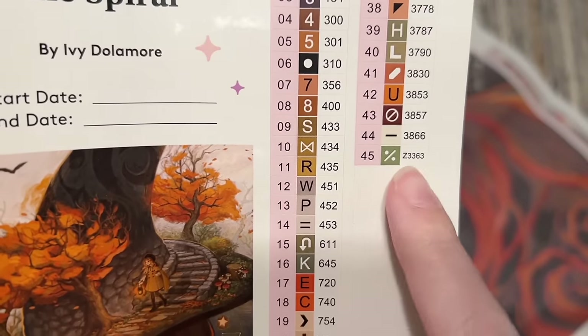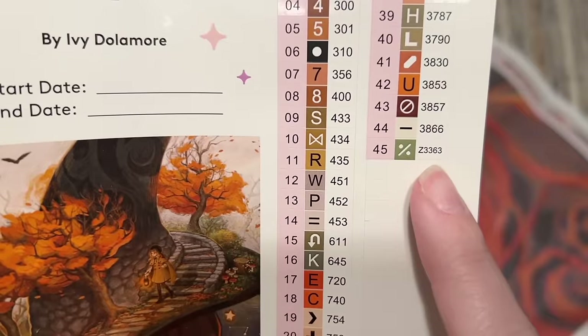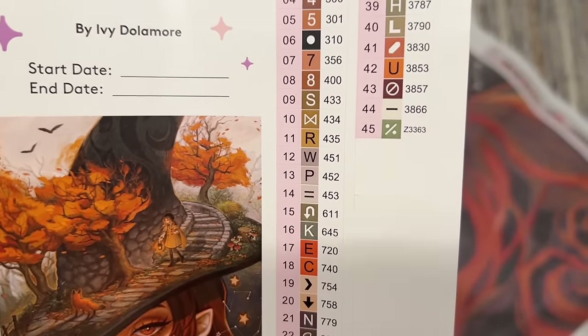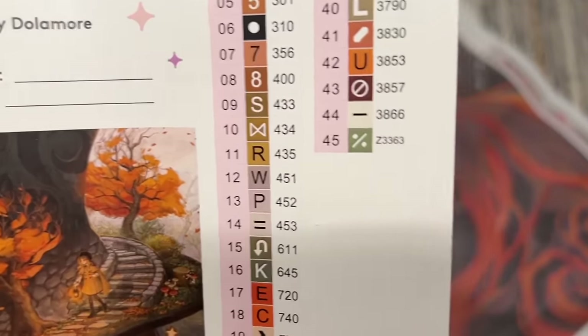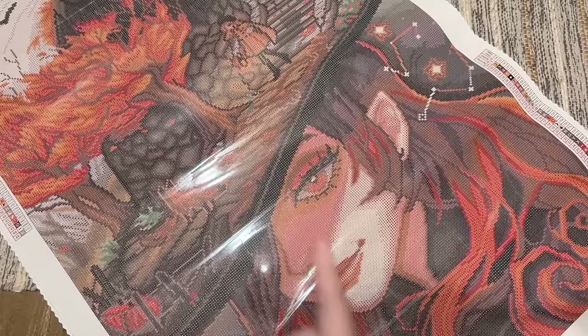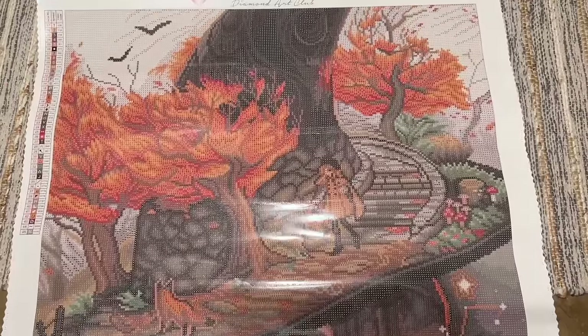Diamond Art Club has a couple of exceptions to the DMC system. Anything under the number 150 is going to be a special kind of diamond called an AB — we're going to have two of those in this kit. Also, if you see a color at the end of the color list with a letter at the beginning, that denotes other special drill types. In this case, Z is going to be a special diamond called a fairy dust diamond. We'll look at all of those when we get to the diamonds.